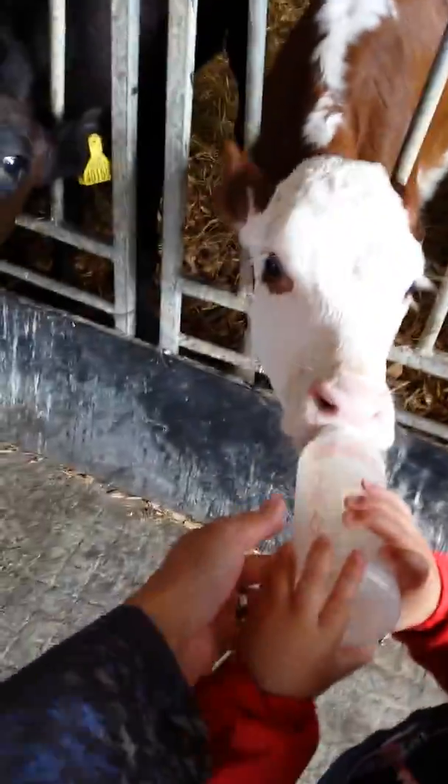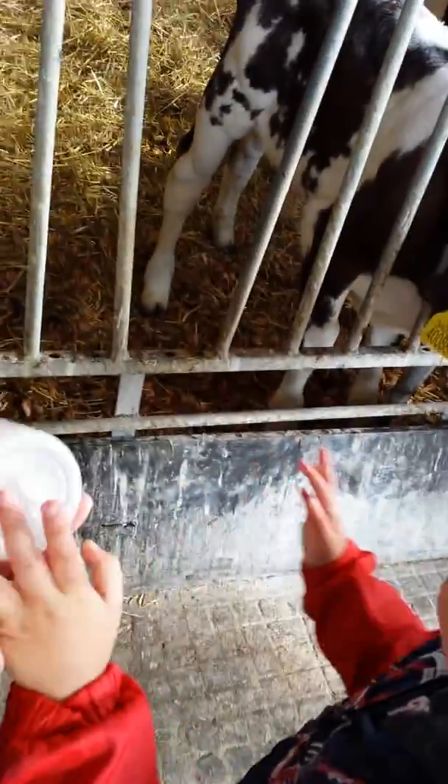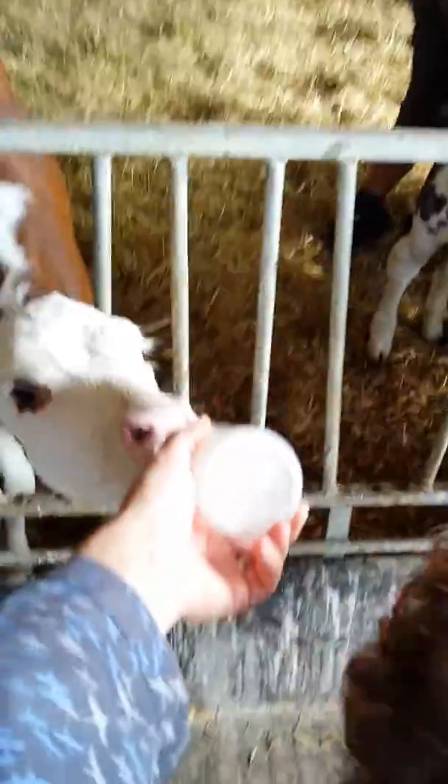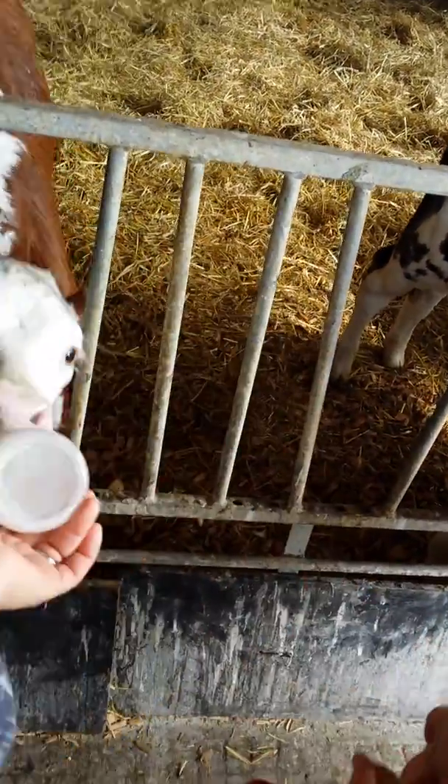There we go. Look at that, Dan. What do you think? You're going to stroke his nose. It's alright. Hold it. Danny. You're going to stroke it. Excellent.